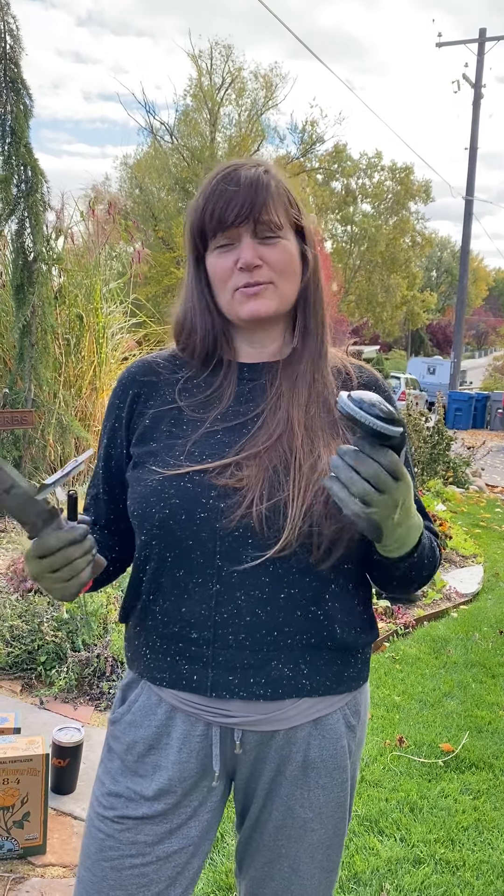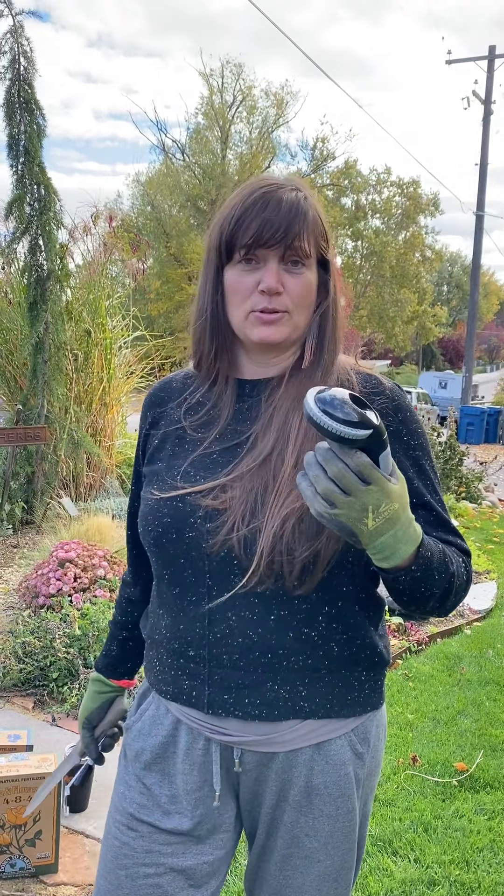Hi, it's Gabrielle from Bewise Gardens and today we are planting bulbs because I guess I ordered a bunch of bulbs in the spring or summer that I forgot about and so now it's freezing cold but they have to go in the ground.